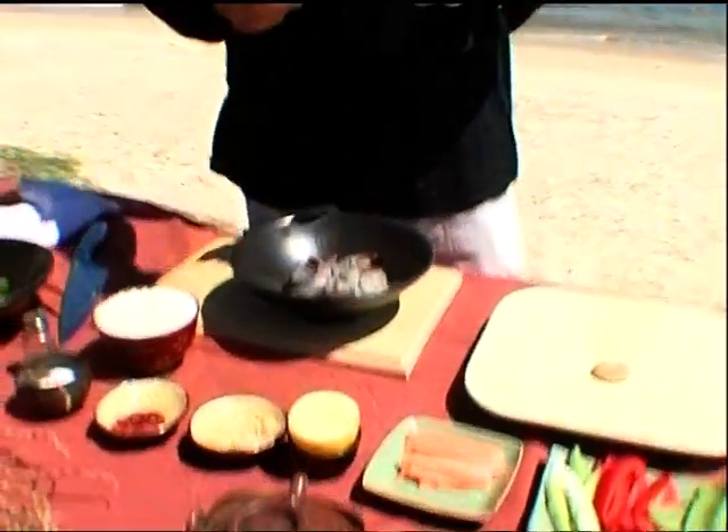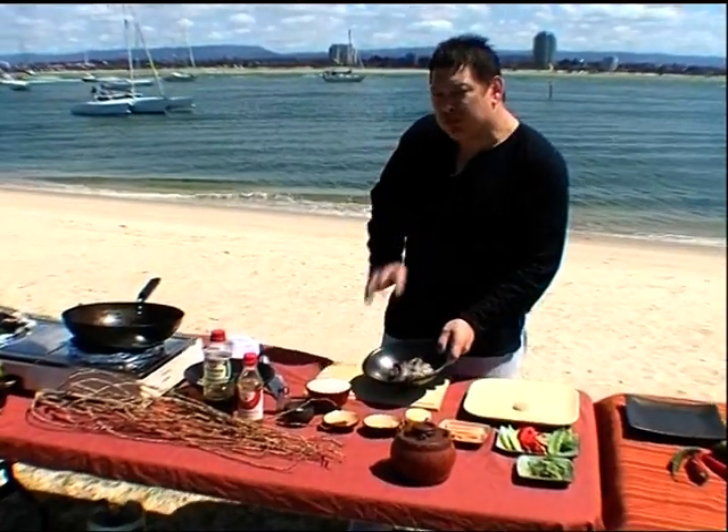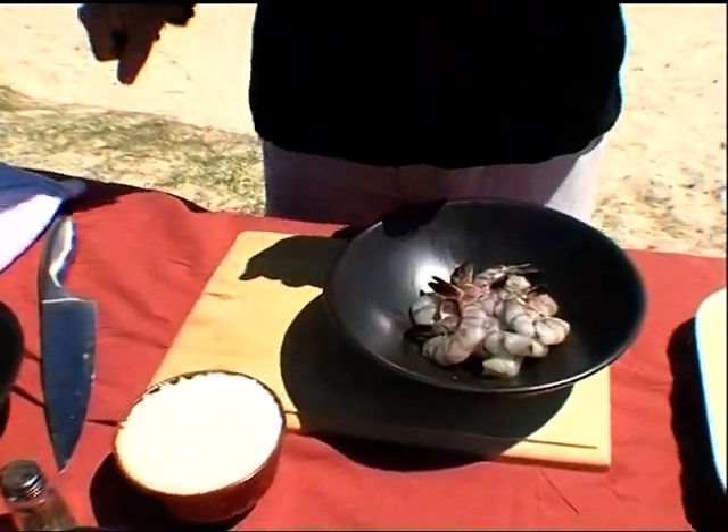Here on this windswept island I'm going to treat you today to an Asian style prawn dish. Here before me I have the main ingredients — Tiger King prawns, freshly shelled and ready to go.